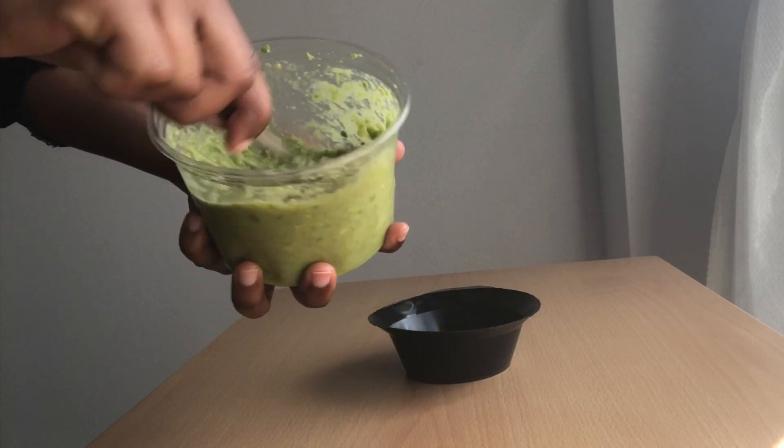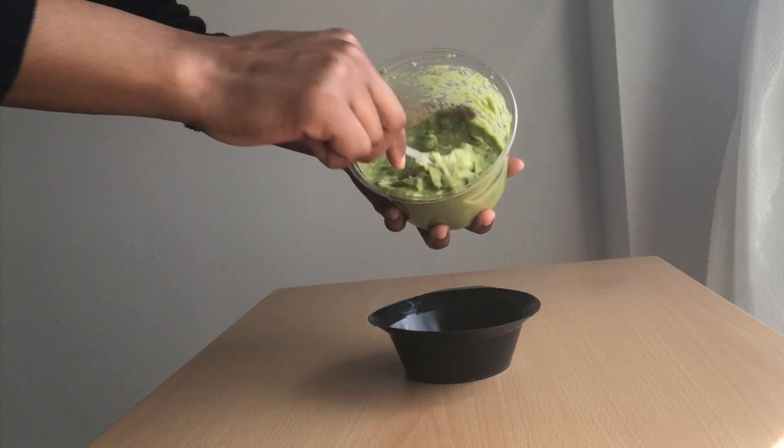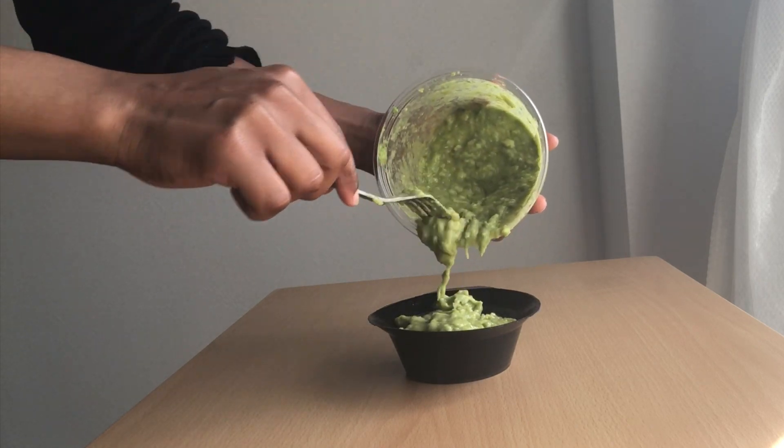Next I'm gonna be transferring this mixture into this bowl — this is where I'm gonna be applying it from for my hair. Let me just put some of it in.